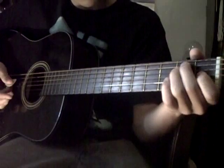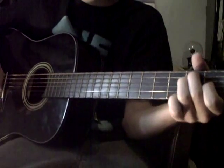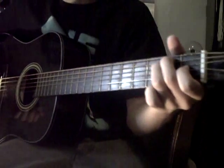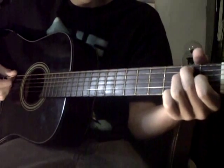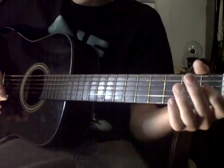And then here, you're going to do a little — it looks like an E chord. But it's not an E, because you're already in an open E. So just do like an E chord here, and then off.